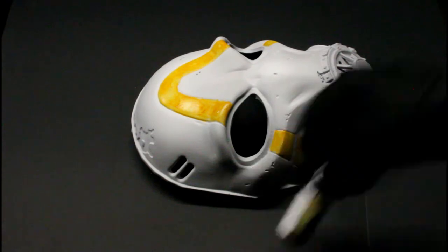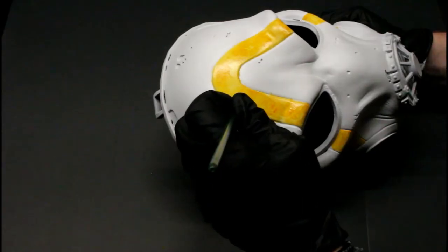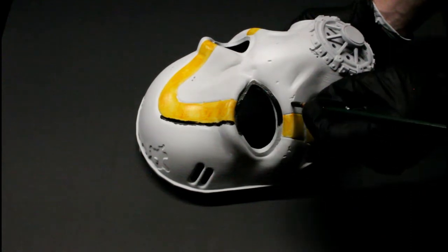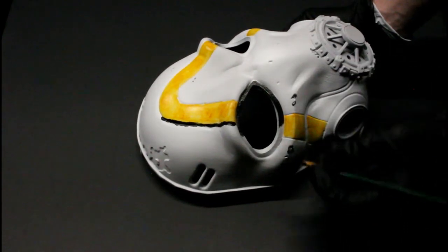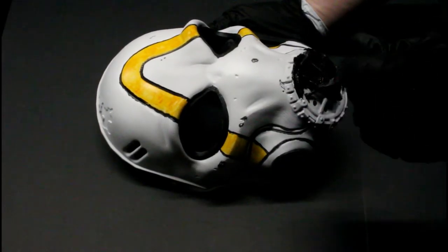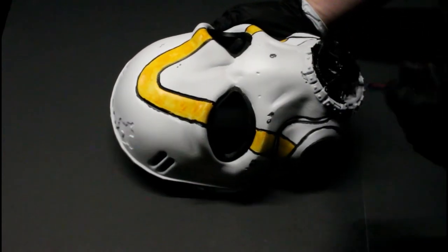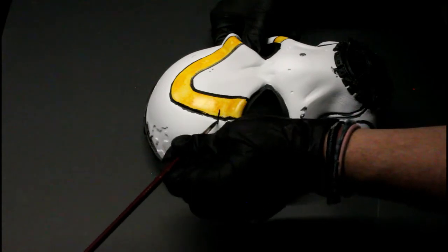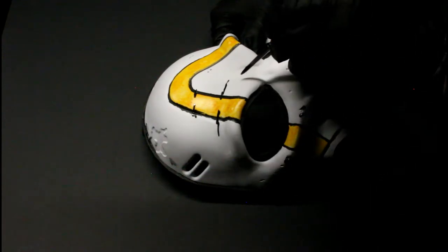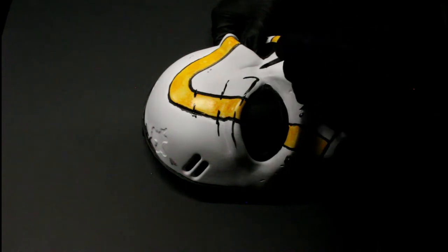Next we'll be doing the outlining, using matte black for that. We're just going in all the crevices, and then I'm basing all the metallic parts with black as well.